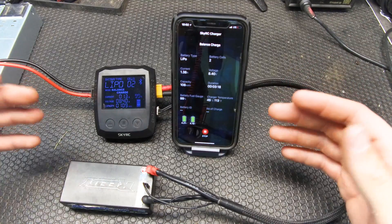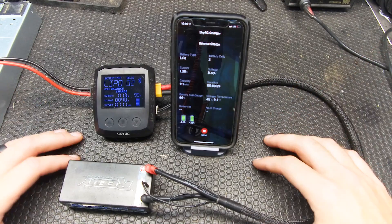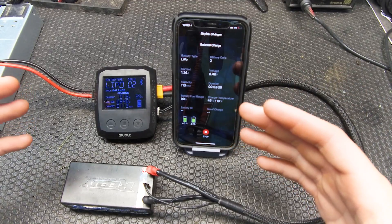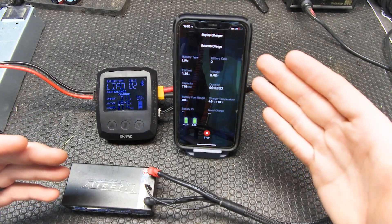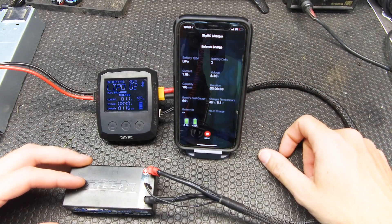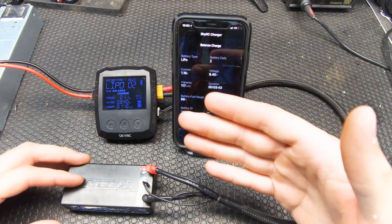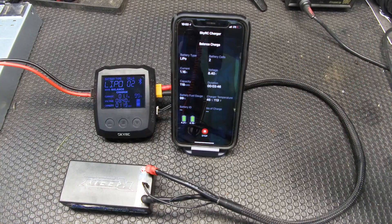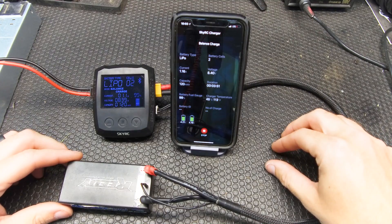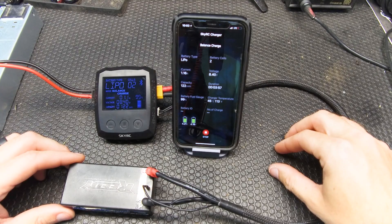Overall, very happy with this charger. Very impressed with its size. And the cool fact that if you're like me and you're buried in your phone anyway, instead of getting lost in somebody's Facebook feed, now you can get lost in balance charging your LiPo batteries. Hats off to SkyRC — I think they did a fantastic job with this. Very happy with my purchase. Overall, I've got to give it a five out of five. Great job to SkyRC, and more information is available on SkyRC's website at skyrc.com. Thank you for tuning in, and we'll see you next week for another edition of Thursday Testimonials Product Review.